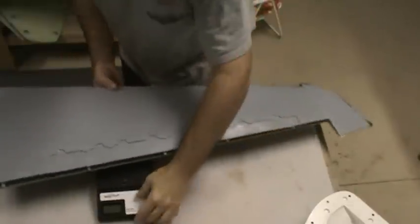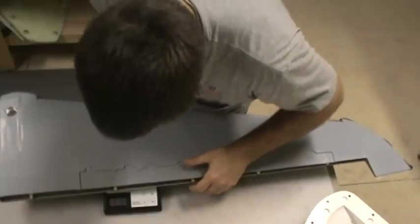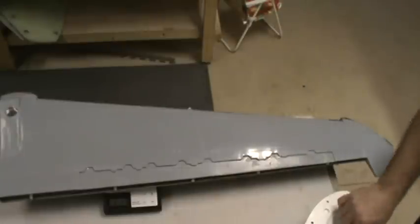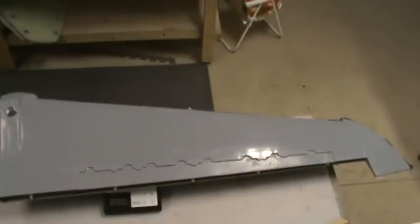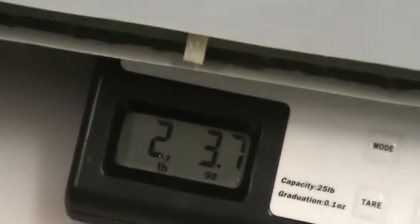Much, much lighter than that first three-pounder. Let me break out the scale and we'll see exactly how much lighter. Two pounds three ounces, almost four ounces, and that's before trimming all the fat off. Zoom in so we can all be true believers — there you go, two pounds three point seven ounces on this wing.